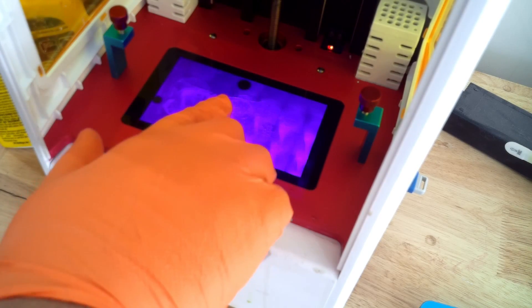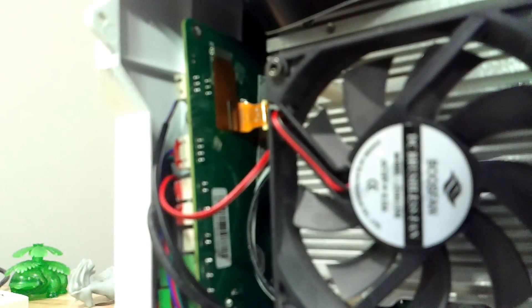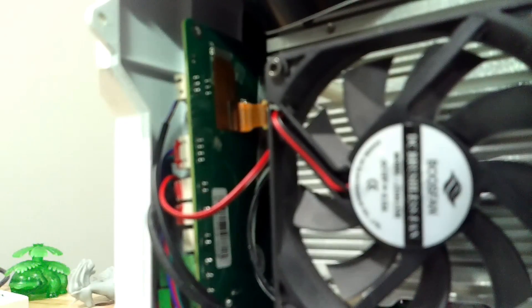No one wants to replace any screen on their printer, but after a while, if the screen starts to go — whether you get resin on your LCD screen or you have dead pixels like me — you have to replace it, otherwise what's the point of having a printer. Anycubic is notorious for their serviceability. Back in the day with their first round of printers, the Photon and the Photon S, it was a pain to get in there, change out your screen, and put everything back together.